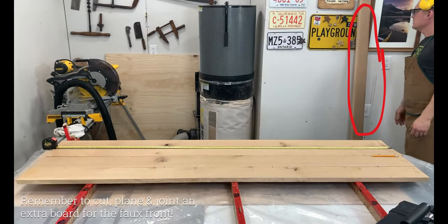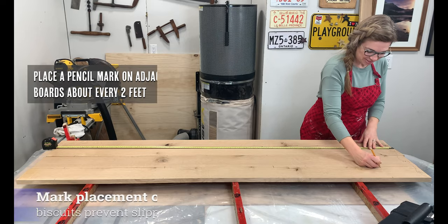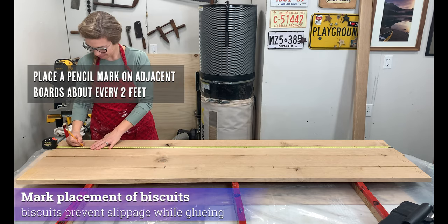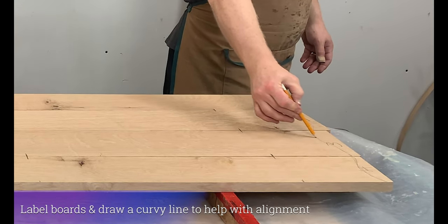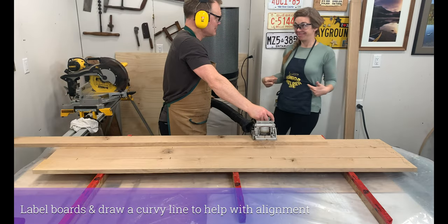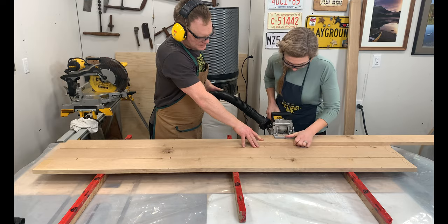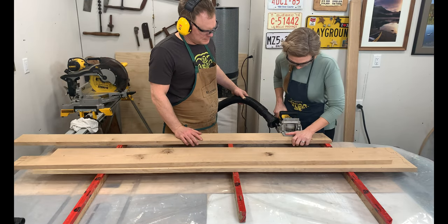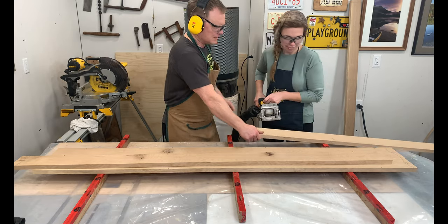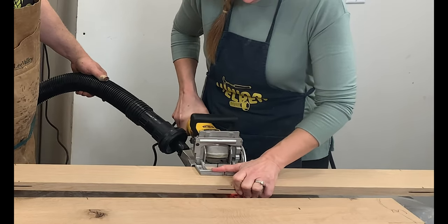We're now ready to assemble our countertop, so first we're going to dry fit our wood boards and make sure we like the look of them. Then we're going to biscuit joint all of our boards — remember to cut, plane, and joint an extra board to use for your faux front. Using biscuits prevents slippage while gluing your boards together. Place a pencil mark on the adjacent boards about every two feet or so, then draw a curvy line to help with alignment when you put the boards back together. Just line up the lines you've created with the center line on the biscuit jointer and press in, creating holes on one side of each end and both sides of all the other boards, making sure the holes are right in the center of the width of the board.